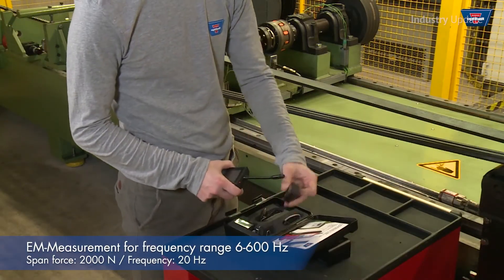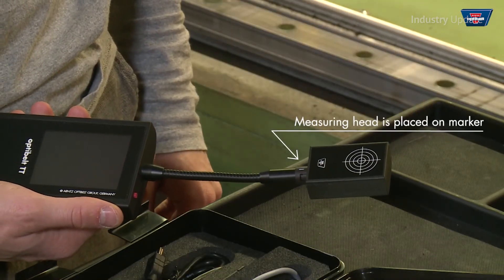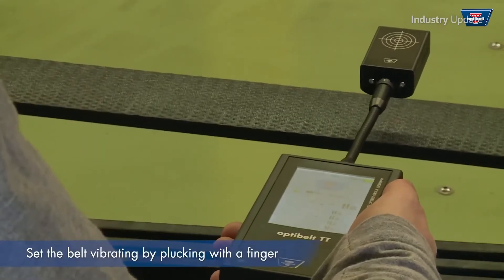It measures a belt's electromagnetic waves to determine its tension value in hertz. It uses a unique function that measures low frequency — 1 to 6 hertz on long span lengths — and features measurement values between 1 to 600 hertz.